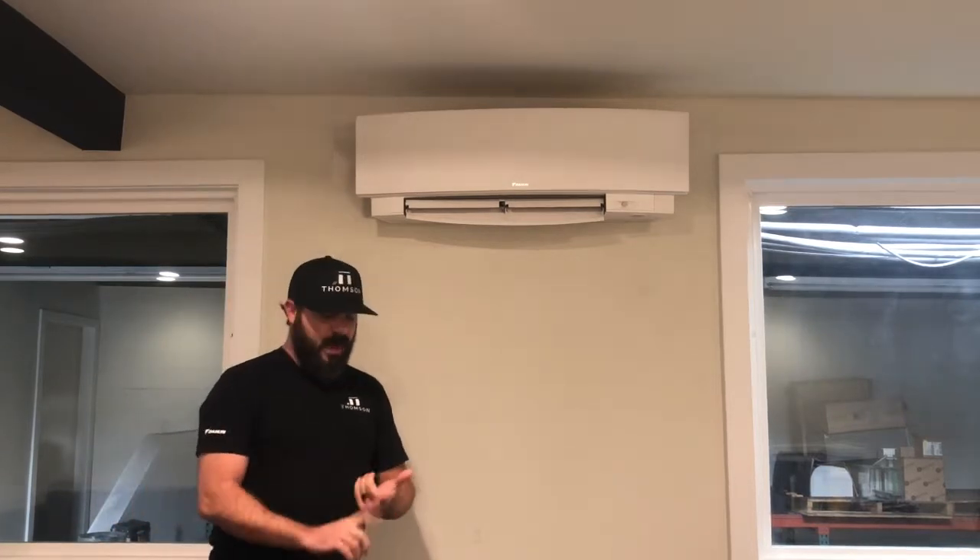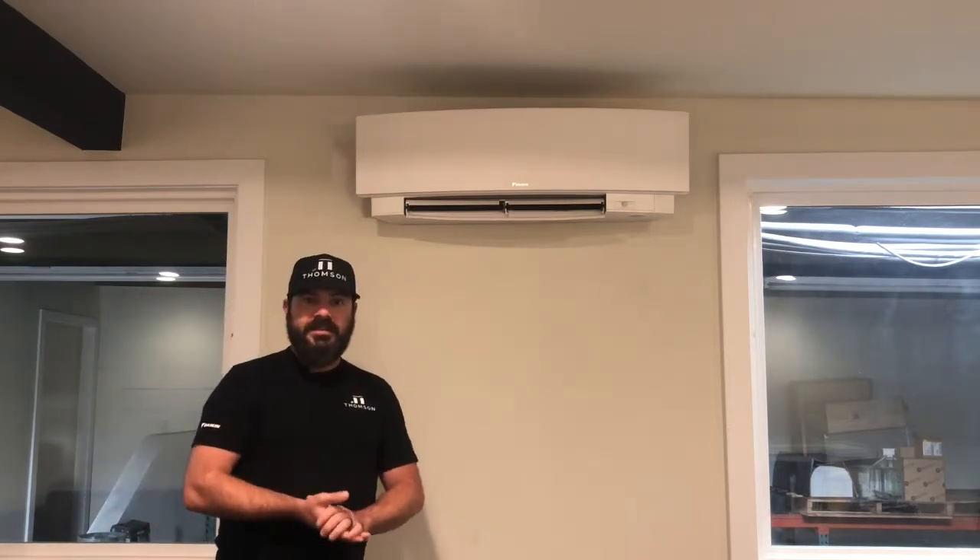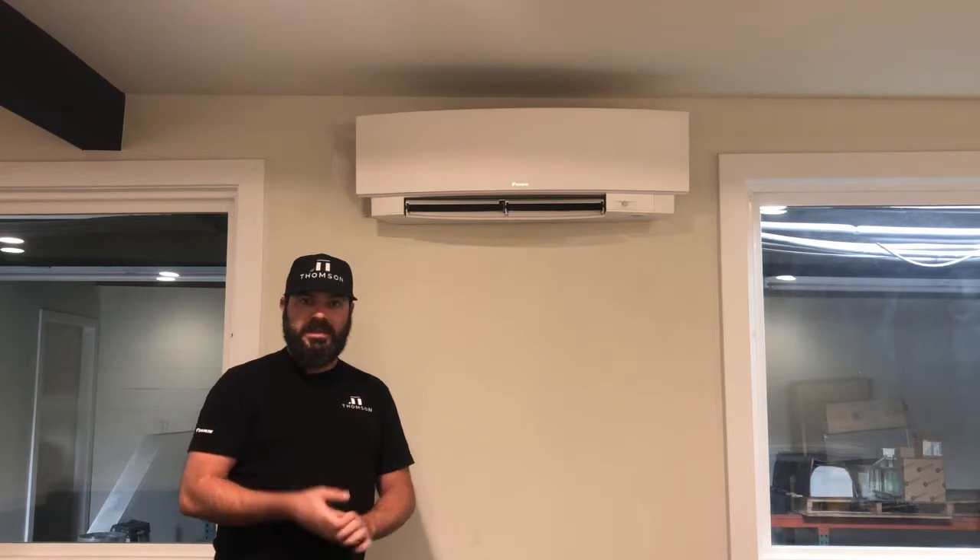Ductless mini split units are great. They operate whisper quietly. They have advanced technology. Multiple indoor units can be connected to one outside unit to condition multiple areas of your home, to provide individual temperature control within each room that the unit is installed within.